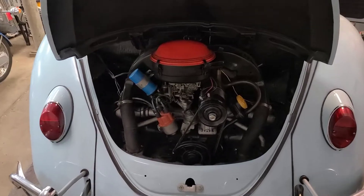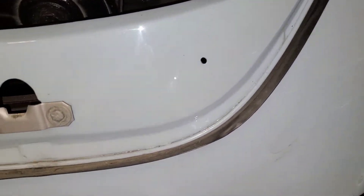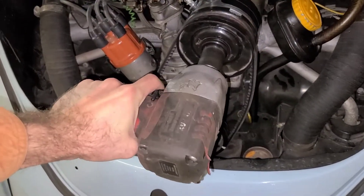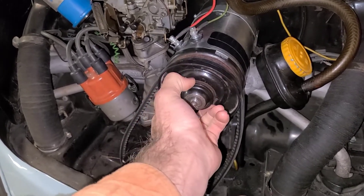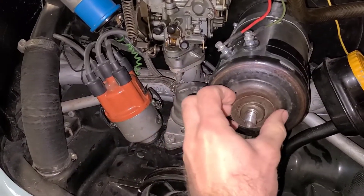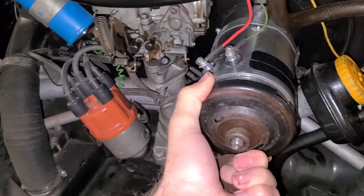We're going to start by removing the front pulley on the generator as well as the belt. That's going to be a seven-eighths socket, so I'm going to use my impact and buzz that off. Make sure to keep track of your shims as they come off. Take our belt off — more shims — and the back half of that pulley.